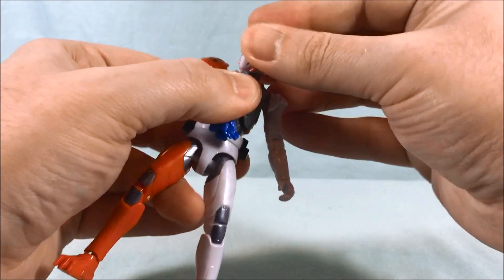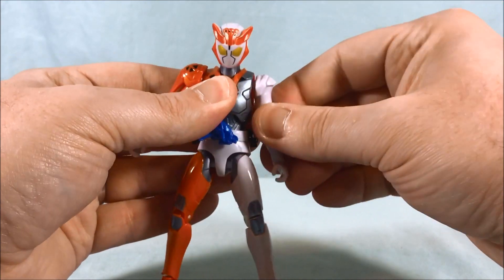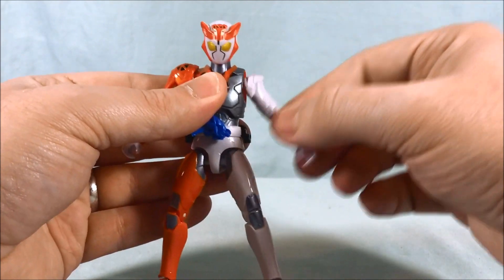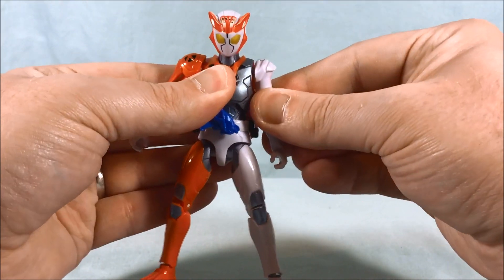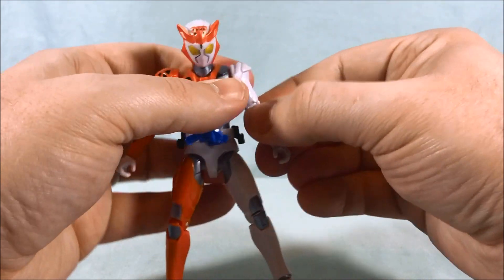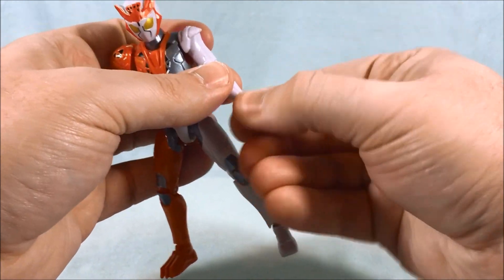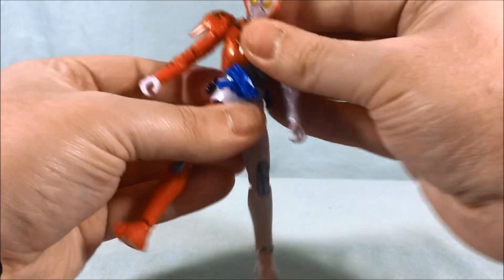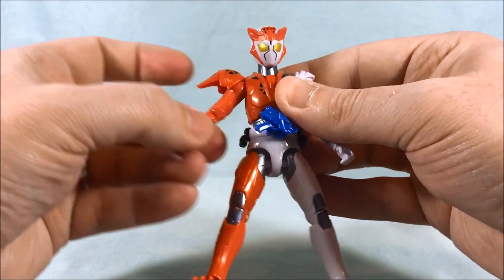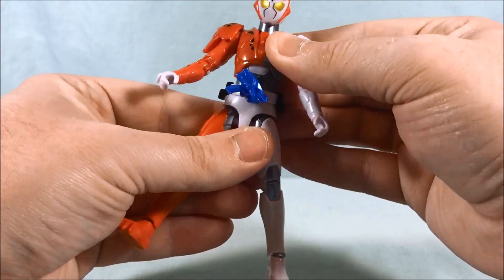The head is on a ball joint so it can move all around. The shoulder is a little tricky — the shoulder pad kind of gets in the way, but it has up and down movement so you can move it down, then up, and around. Just be a little wary of that. There's a bicep swivel, 90 degrees in the elbow, and a wrist swivel since you can pop the hands out. The other shoulder is just a shoulder pad so it doesn't get in the way as much, and it has the same bicep swivel.